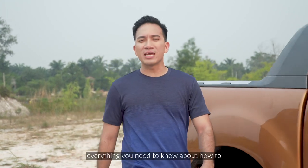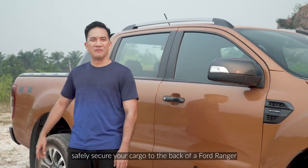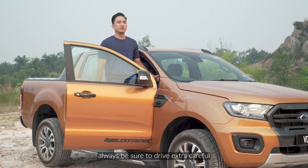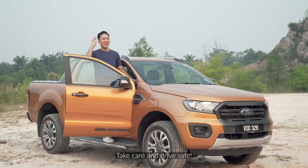So there you have it folks — everything you need to know about how to safely secure your cargo to the back of a Ford Ranger. One more thing to keep in mind: when driving with a full truck bed, always be sure to drive extra carefully. That's all from me — take care and drive safe.